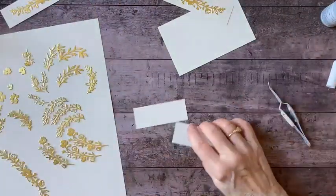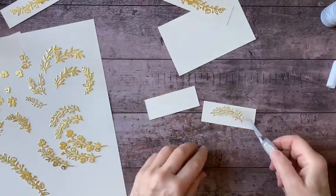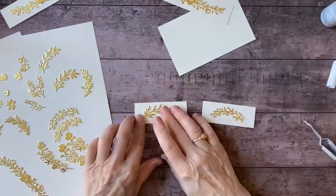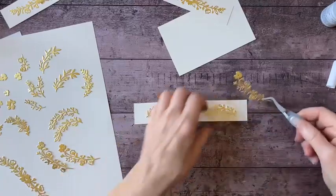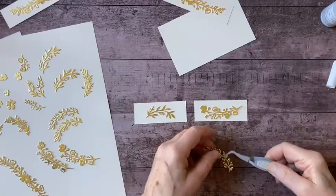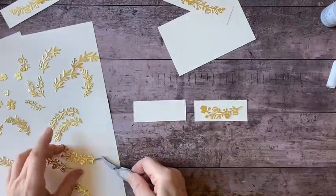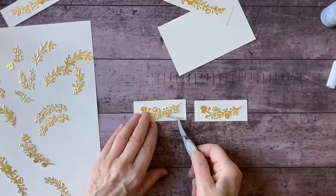For my side pieces I have a couple of different ones to select from — the very lacy ones and the more filled-in ones. There's also this longer one that has a little bit of flower on it. I think I'll use that because it's going to coordinate better with the front panel. Any of these would be fantastic — you can definitely use those for an embellishment on the lid as well.